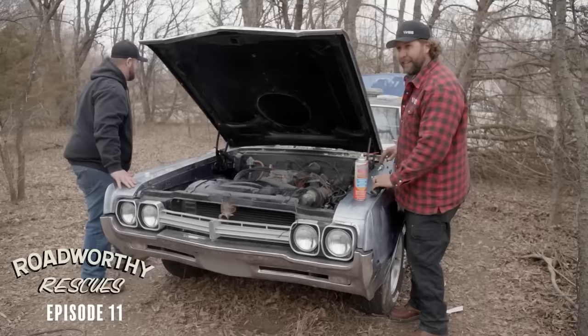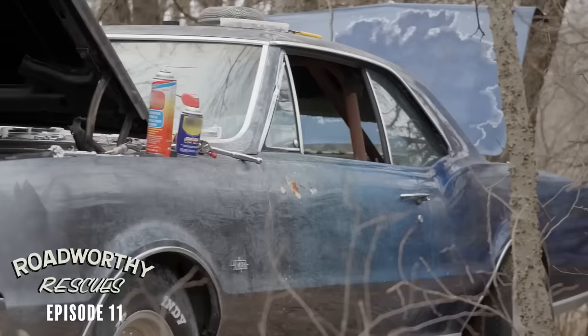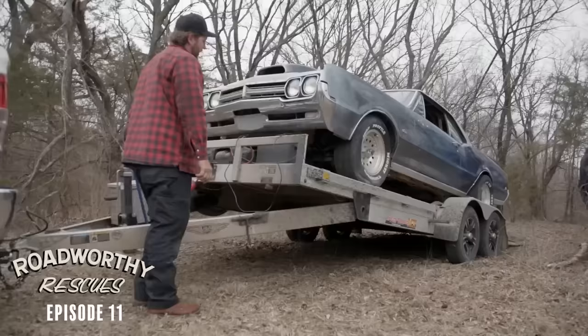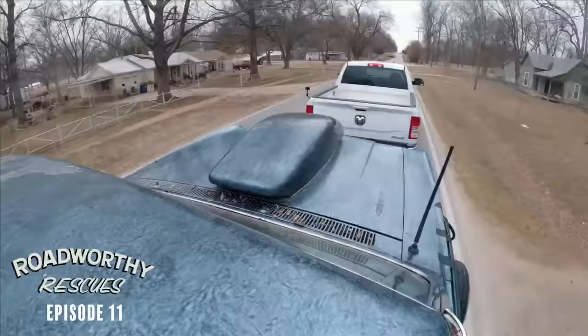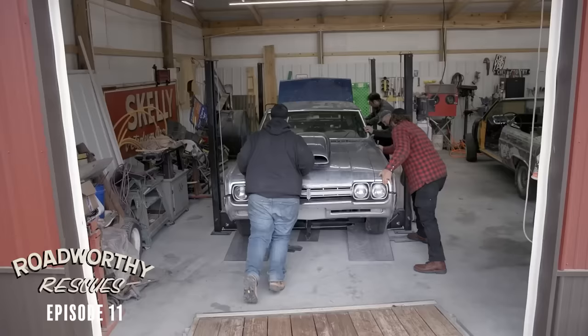Did you bring any fishing poles? It'd be a good day to fish. Clearly the bowling ball Oldsmobile has some issues — we're not going to be able to resolve them up here on this hillside in this tree row. So what we're going to do is throw this on a trailer, get it over to the shop we're going to borrow, pull this engine out, take a look at it, see how bad it is. Nonetheless, off the hill it goes and into the shop it goes.